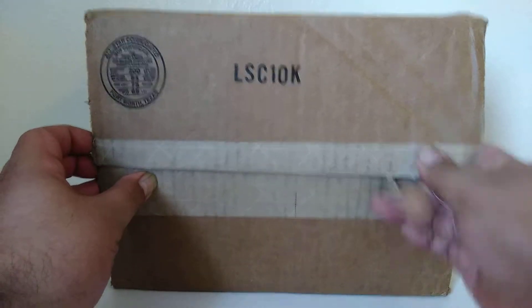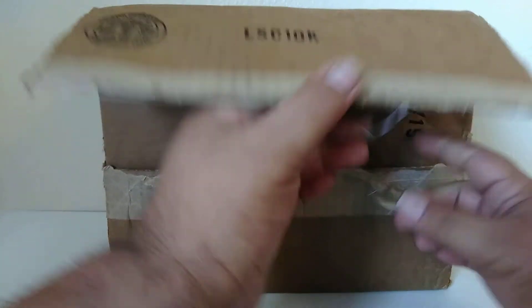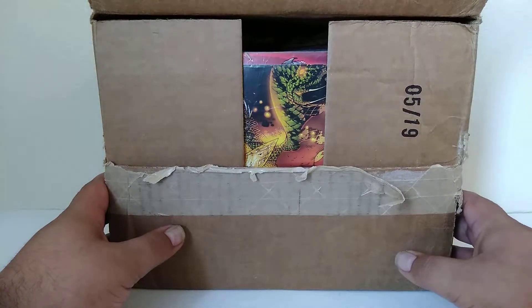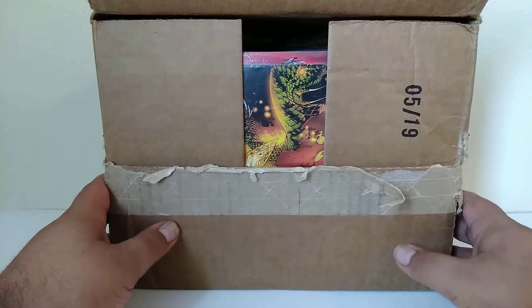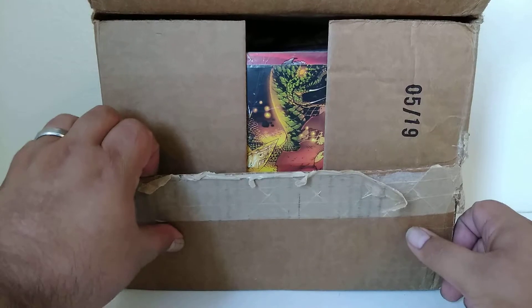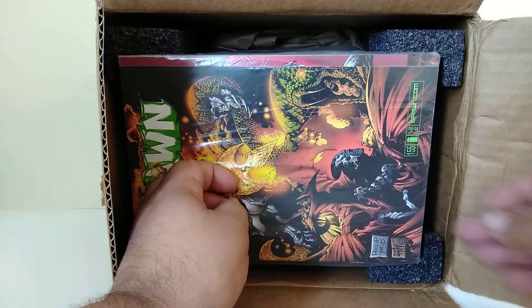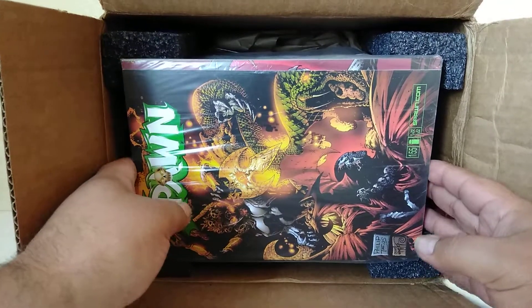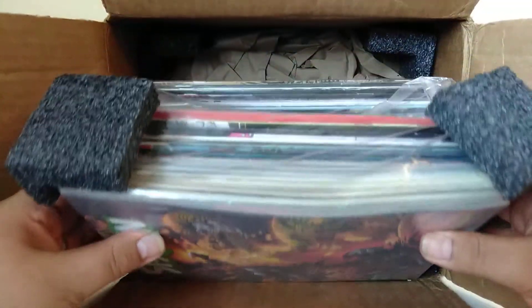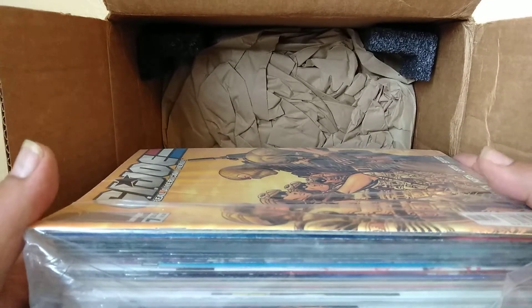This is a value pack of image comics. Right off the bat, let's see if I can identify that. Appears to be some type of dragon. And usually they do a better job — they usually put cardboard up against the bottom. It's one of the rare spawns that they go ahead and put in bent. Usually they do a better job on the shipping. We've got a Supreme Stephen Platt cover and we've got a G.I. Joe.